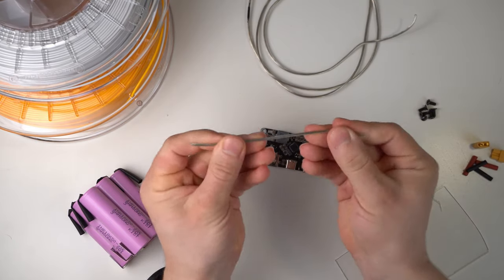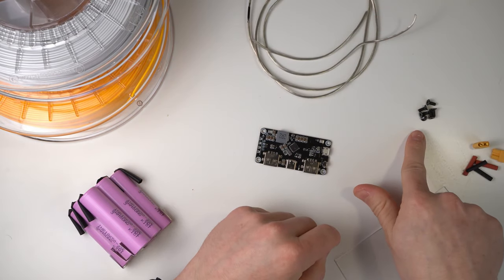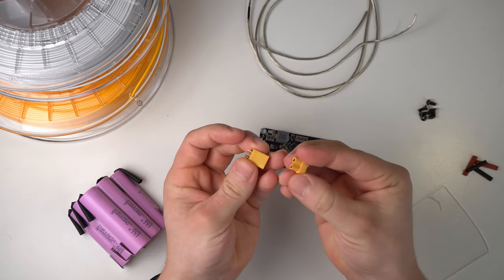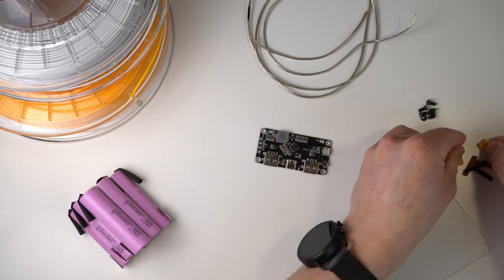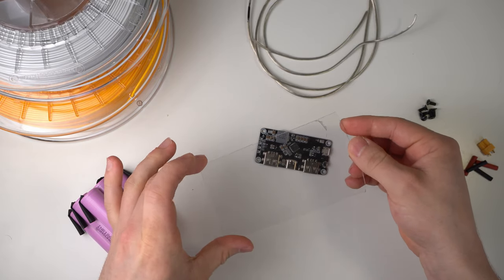We also need some wires — not too thin; I use 18 gauge wires. Six 6mm M3 screws with a countersunk head, and optionally but highly recommended, a male and female XT30 plug to easily connect and disconnect the batteries. Also optionally, some scrap acrylic glass with 2mm thickness to let the LEDs shine better through the case.